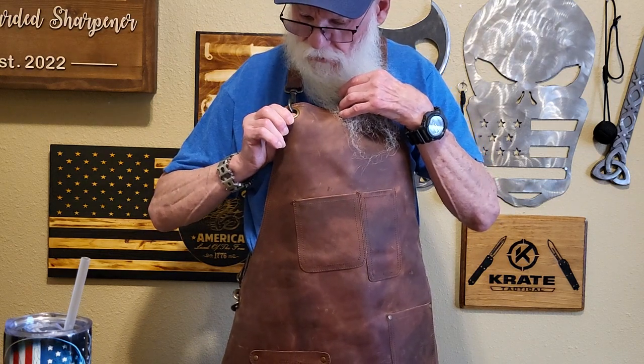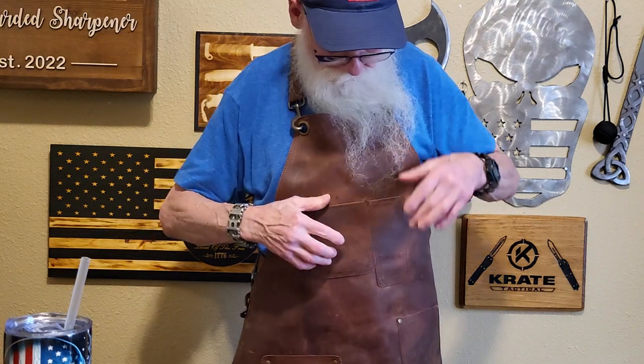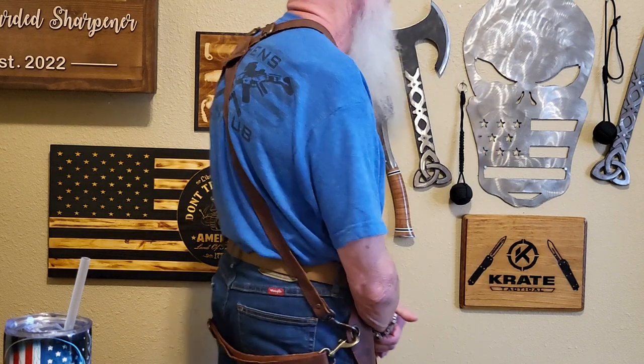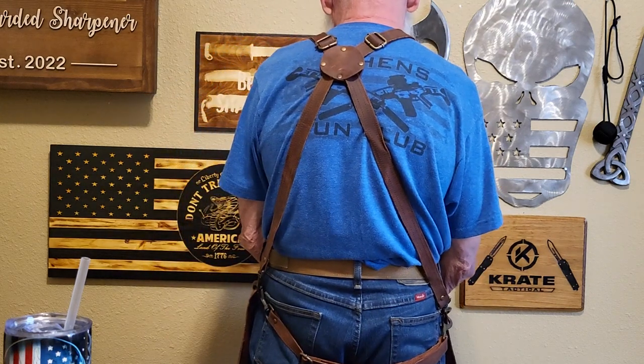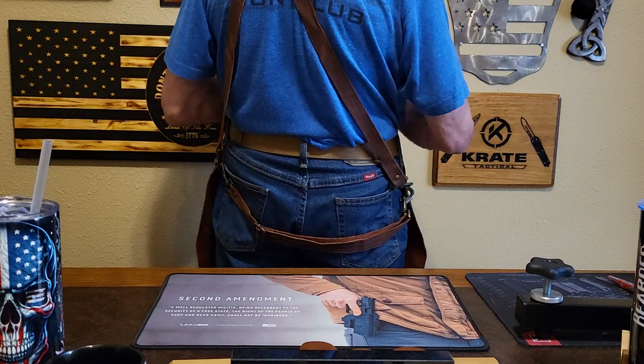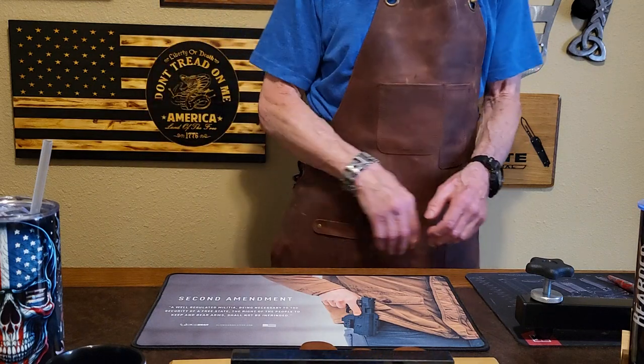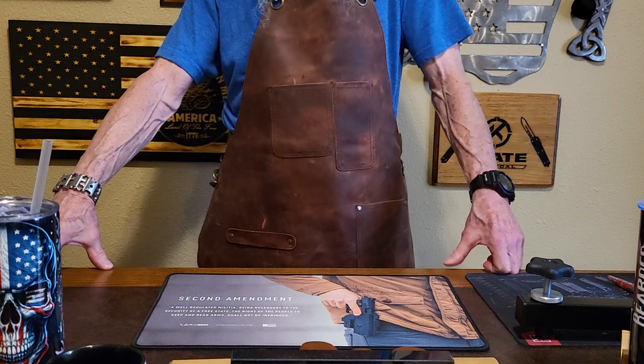It has brass grommets, brass connectors, two pockets here, a pocket down here, and a little strap. But what really impressed me was the back — the crossover design makes it great, distributing all the weight so you don't have it stretched on your neck.